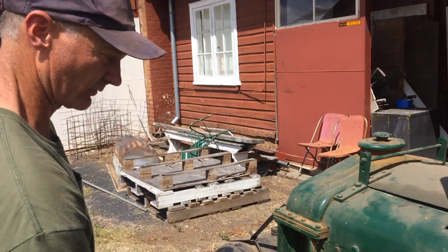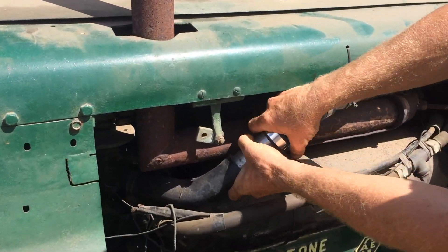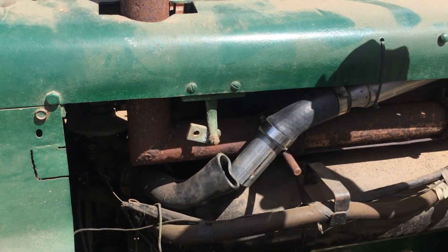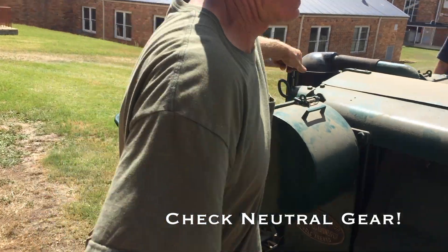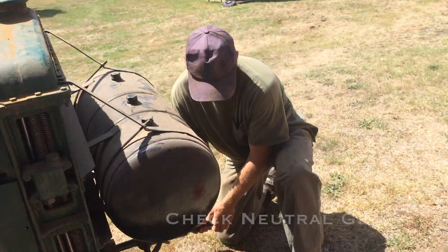Okay, so we should have primed it. The easiest place to put the aero start in is right here. A bit of a squirt should do it. Turn the ignition on by hooking the battery on — right there. It is in neutral. Now it's a mongrel to crank over.